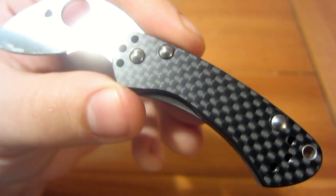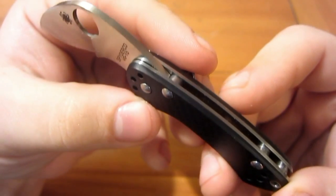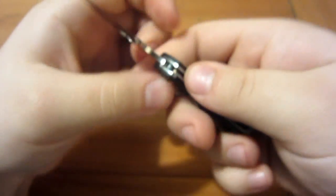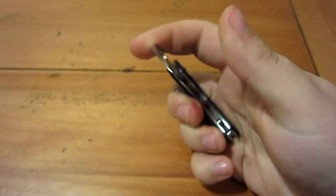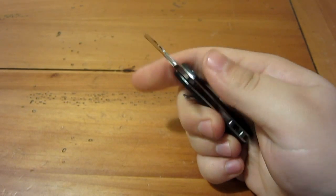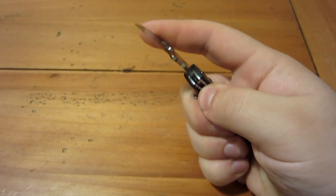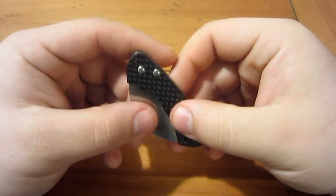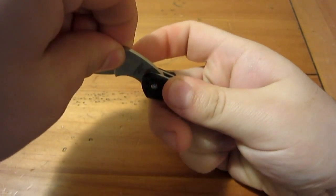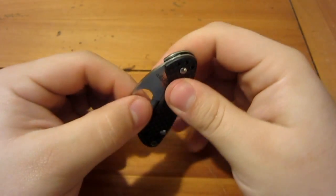There is not a single jimp on the entire knife. I don't mind that except that on the liner lock, I'm so used to texturing and jimping that I found it a little less comfortable to release. It's not difficult — just less comfortable. I also think a thumb ramp on the back would be more comfortable, but if they cut a thumb ramp in there it would no longer be balanced, so obviously that would be an issue.